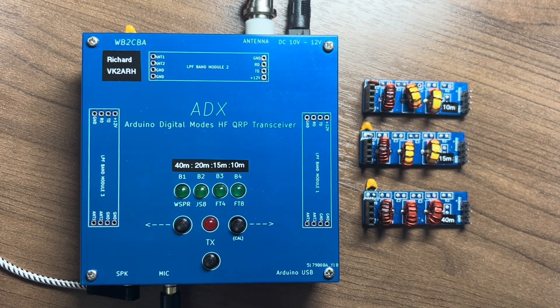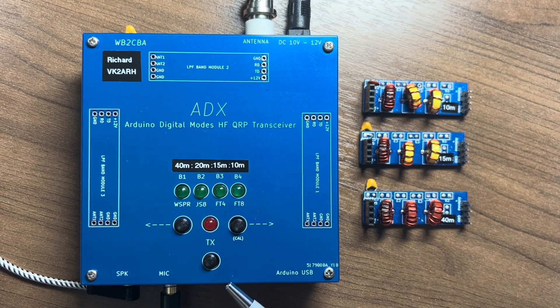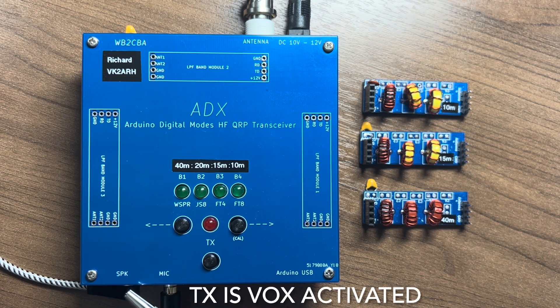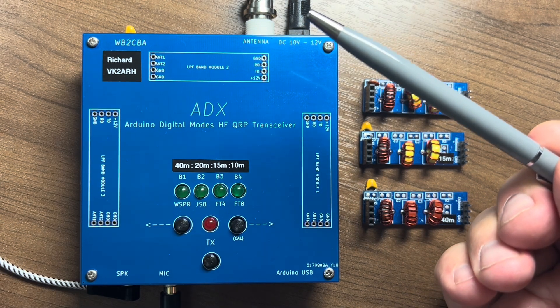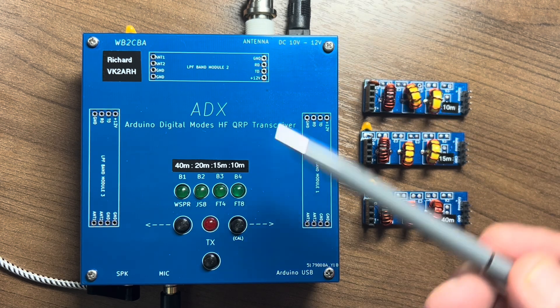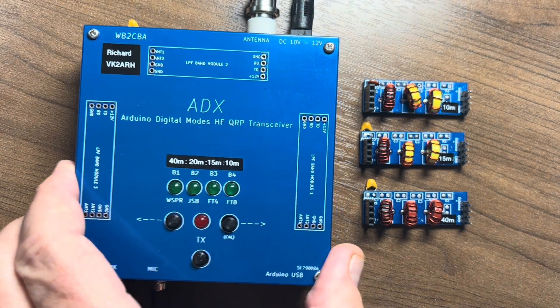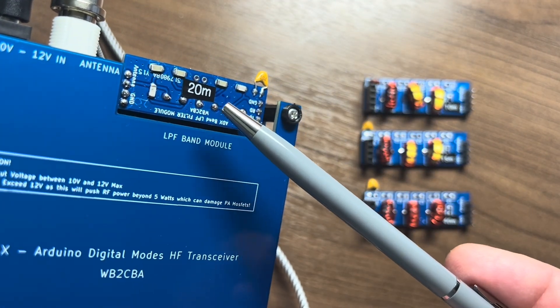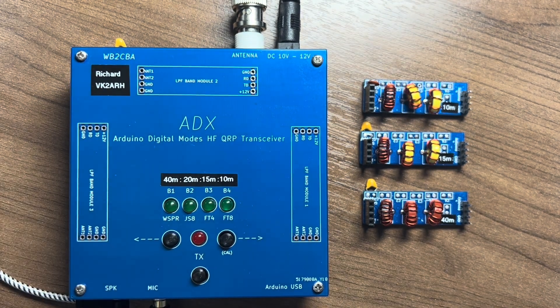The ADX has only four connections: the microphone and speaker using a standard 3.5 millimetre stereo plug which goes to the sound card on your computer, a DC input at a maximum of 12 volts (between 10 and 12 volts), and a BNC connector going out to the antenna. Sitting on the back of the ADX is the installed low-pass filter, which you manually select or change depending upon the band you're using.